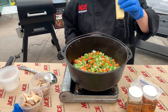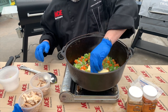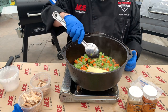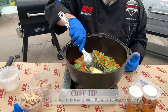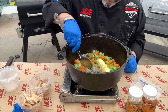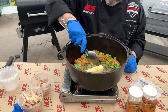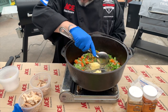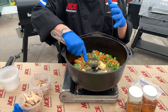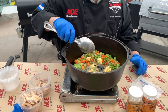Now that we've sweated the vegetables, we're going to make our roux in the pan. We'll add a little bit of butter and let that melt, then we're going to add some flour. We got a little bit of color on our vegetables, which doesn't matter. I like making the roux in here because it really helps keep everything in one pot — so we have a one-pot meal.